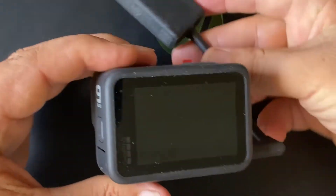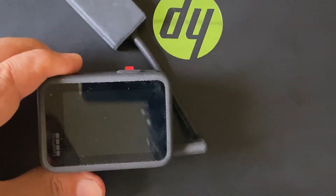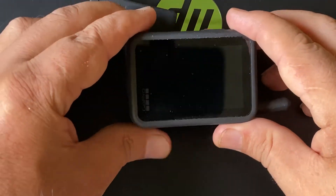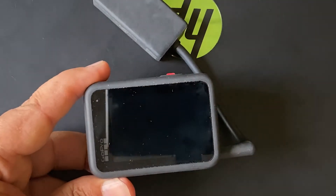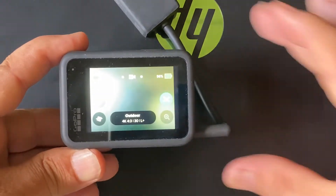Now let's check GoPro Hero 9. As you can see, I have a Hero 9 in my hand, and the GoPro 3.5mm external microphone adapter is also connected to the camera via its USB Type-C port, the same as I did with Hero 8. Now let's power on the camera to see if it will automatically recognize the adapter.